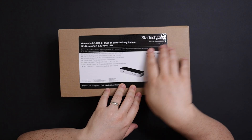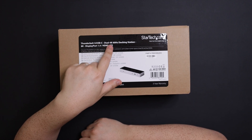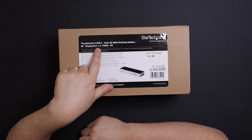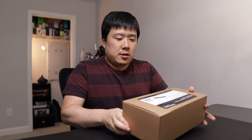It is made by StarTech, and it is a Thunderbolt 3 USB-C dual 4K 60Hz docking station with DisplayPort 1.4, HDMI, and power delivery. Sounds like a lot of numbers, but basically it's a docking station you connect via Thunderbolt 3 cable, and it can push display output to multiple monitors with DisplayPort and HDMI ports.